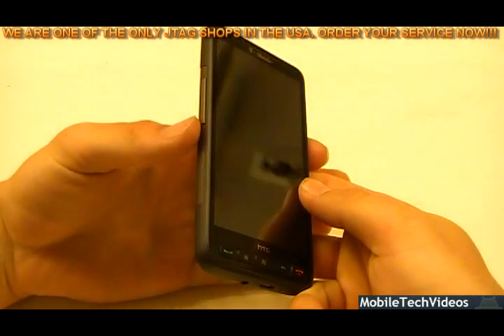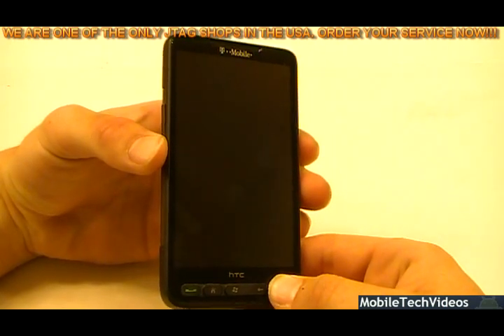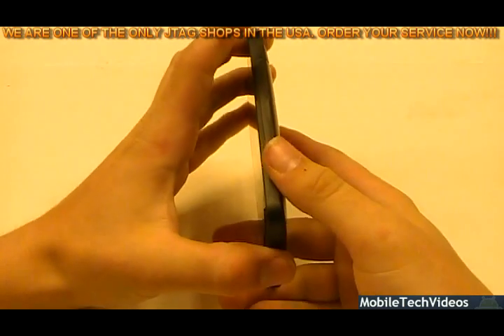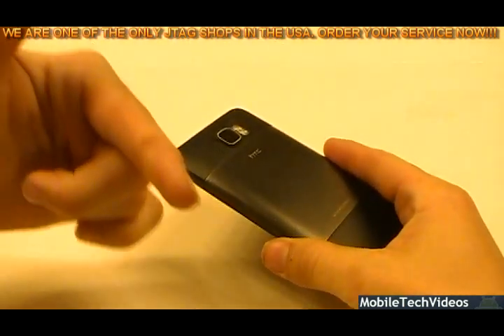To start with, the phone has a battery in it — volume down, power — and we get nothing, no life from this phone. That's bad. So join us now as we proceed in fixing your phone.